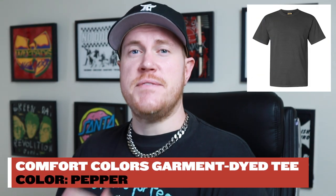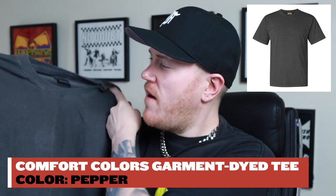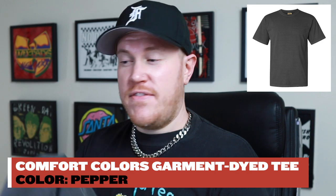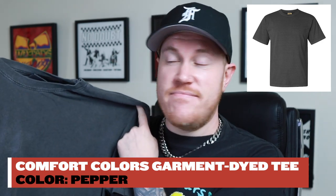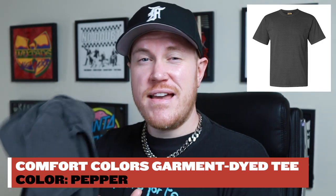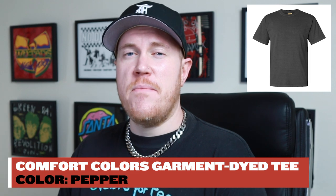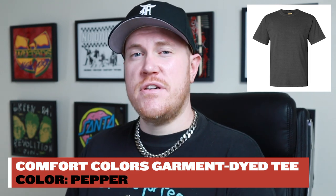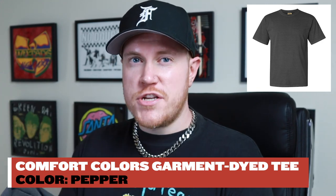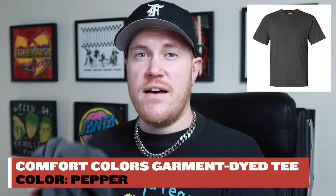The final t-shirt blank on this list is my personal favorite: the Comfort Colors Garment Dyed Heavyweight T-shirt in the color pepper. I like this shirt so much that I wore it a couple of times and already stained it — but that just goes to show you how much I like it. Comfort Colors has made a name for themselves because of their pigment dyed garments — hoodies, long sleeves, unisex t-shirts, women's t-shirts. Essentially pigment dyed means the colors are washed down so they will age and soften over time, which really lends itself to the overall vintage feel and look.